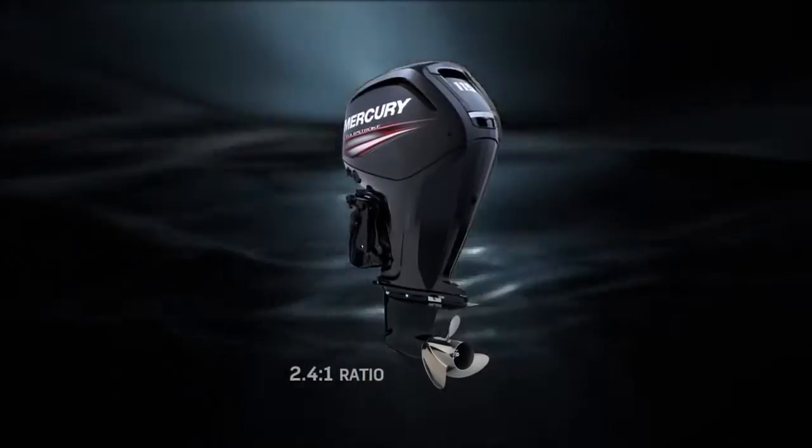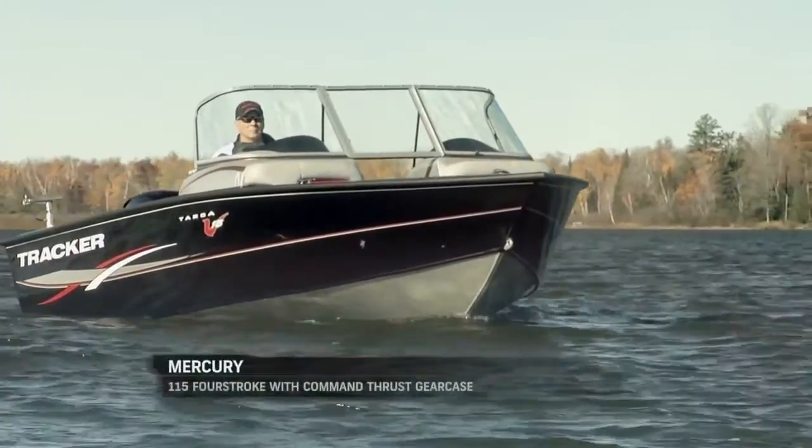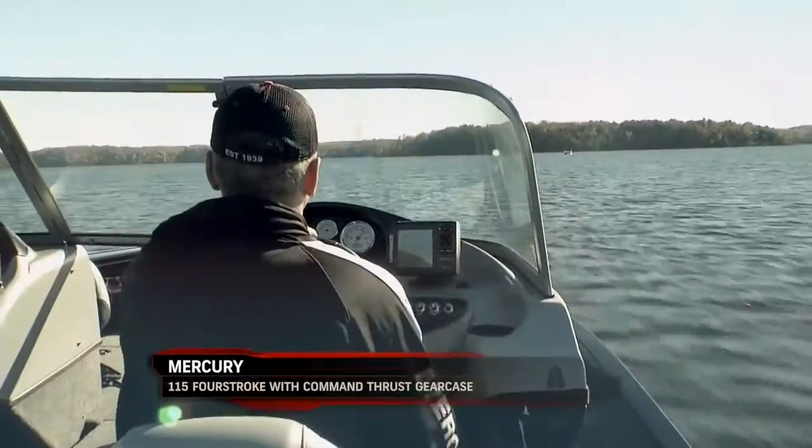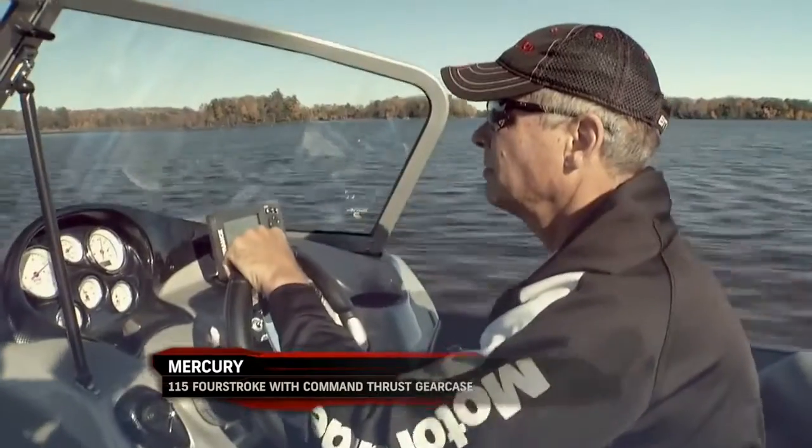So now, if you've got a boat that's quite a bit heavier and has a little trouble lifting itself, getting up out of its own way, this gear case provides a lot more leverage in the water and more lift to help get that boat up and moving the way you want it to.